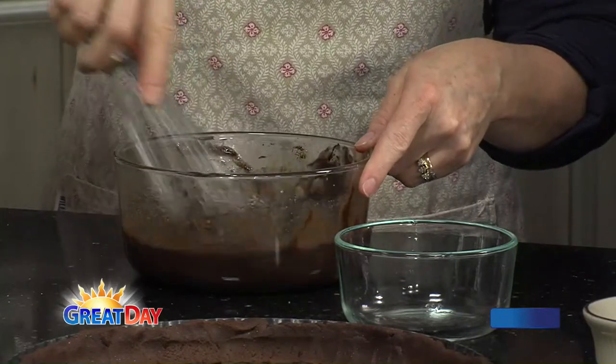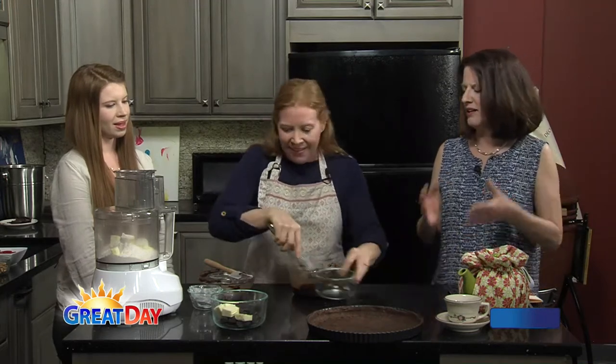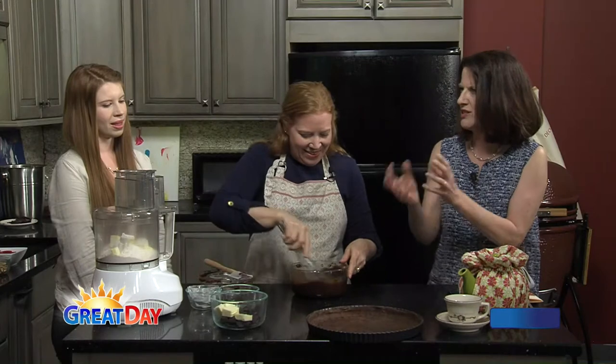This is something that we would serve at the tea room. We usually like to serve it with vanilla ice cream, or it's really striking with a raspberry sherbet. I love that — sherbet with something really super rich because it's just a great contrast.